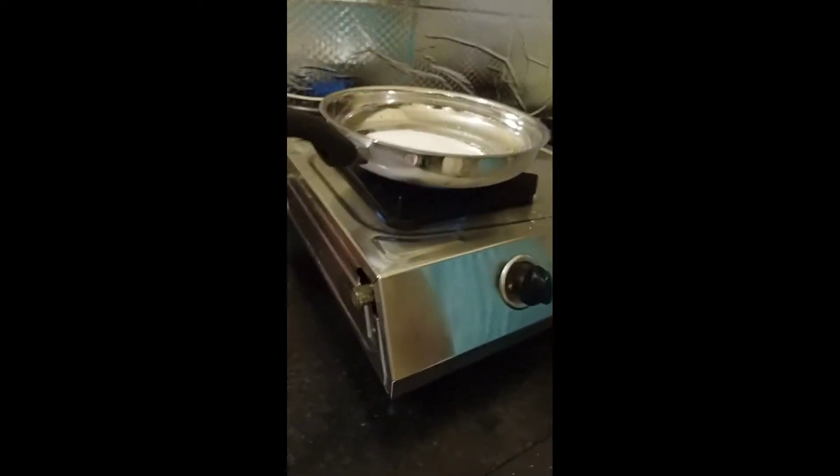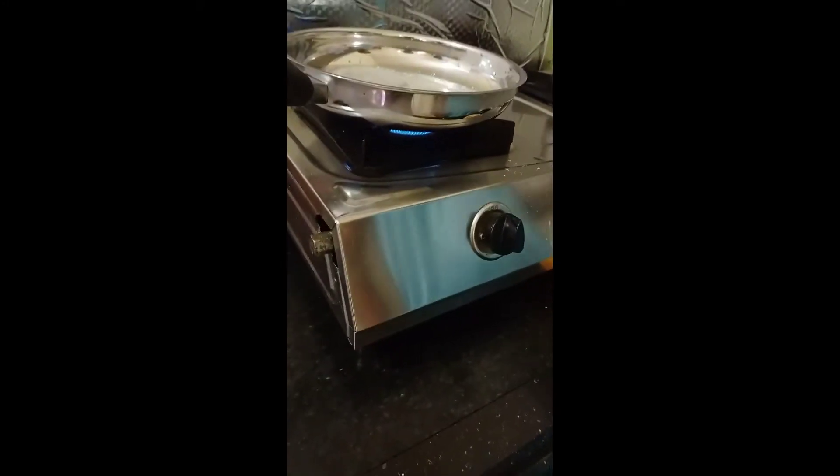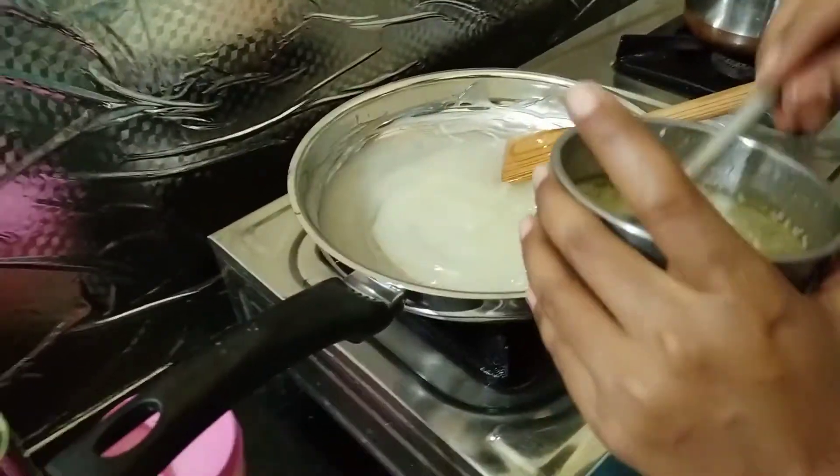One cup sugar in the pan, one cup water. One tablespoon of the pan.